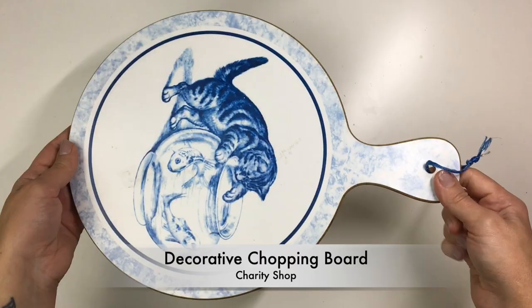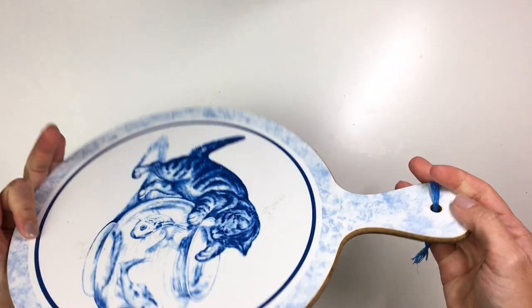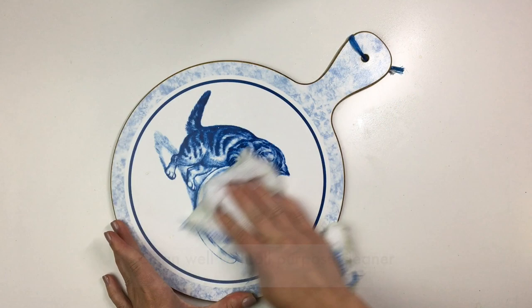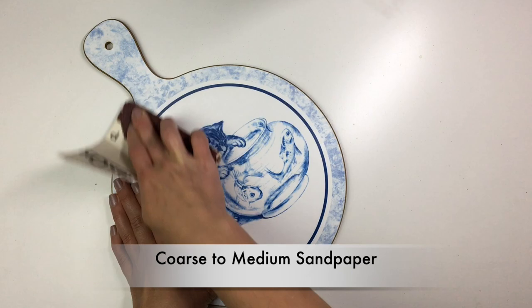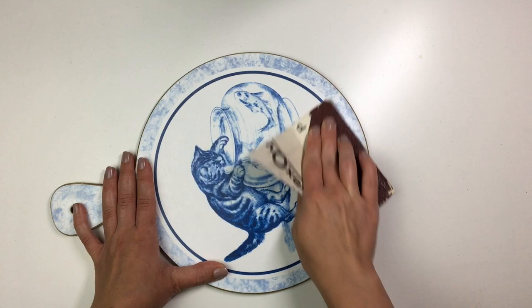This is what the chopping board looked like before I got my hands on it. Before I got started with any decorating I gave it a really good clean using a cloth and all-purpose cleaning solution. Once I had cleaned it I took some sandpaper and gave the front of the chopping board a sand down — that's the only side I'm going to be decorating.